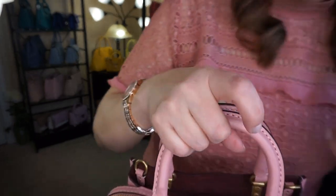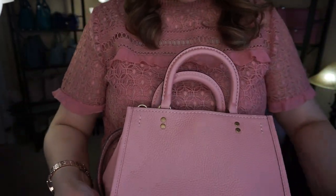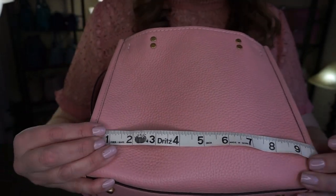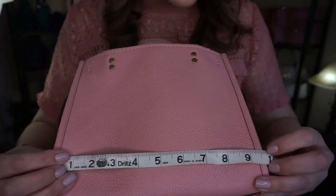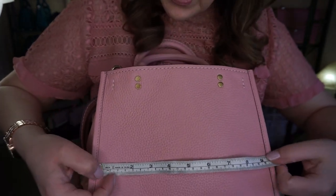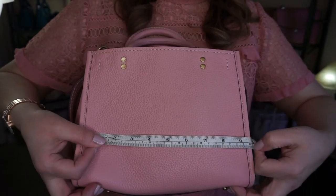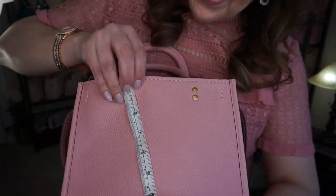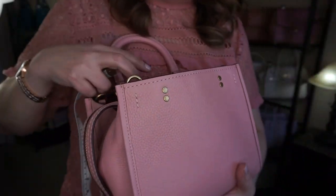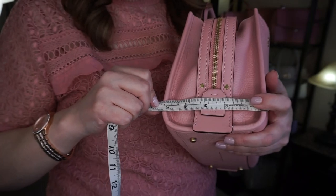It's called the Coach Rogue 25 because it's 25 centimeters. The width is about 9.5 centimeters across, the height is about 8, and the depth — it's quite a thicker, roomier purse in the depth part — is about 5. So it's a nice roomy bag in terms of depth.